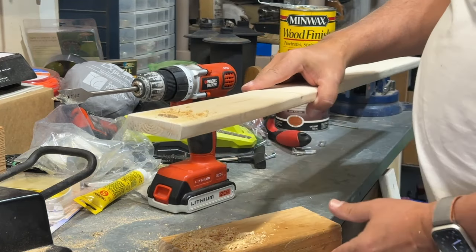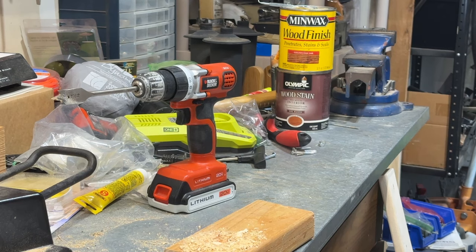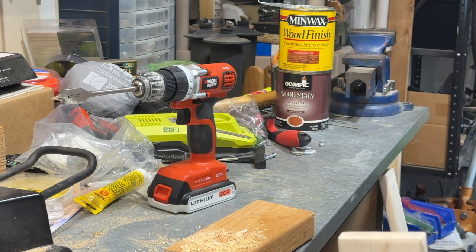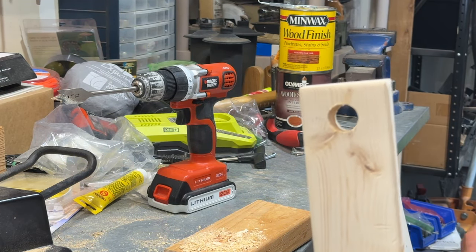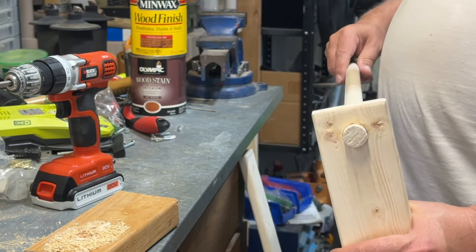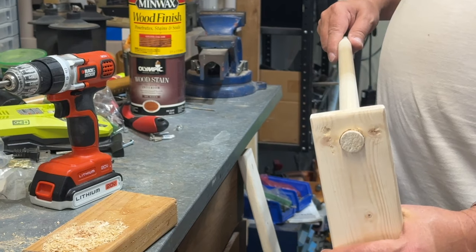He has another piece of wood underneath to stabilize it while drilling. And that's what it looks like with that drill bit. You can see our dowel rod fits right into that circle perfectly.